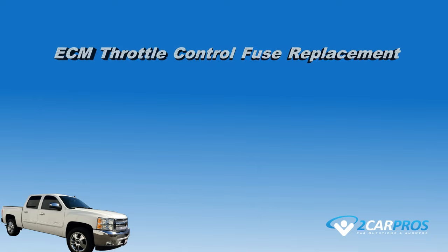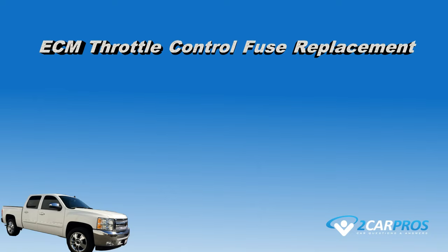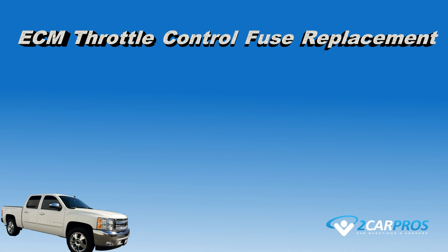Hello and thank you for watching 2carpros.com. In this video we will show you the first thing to check when your throttle control does not work in a vehicle that uses a drive by wire system. The vehicle we will be demonstrating on is a 2007-2013 Chevrolet Silverado.